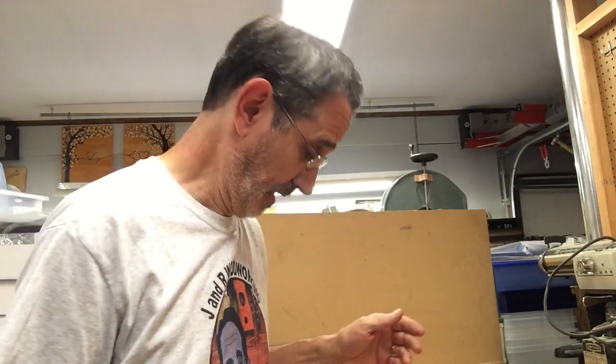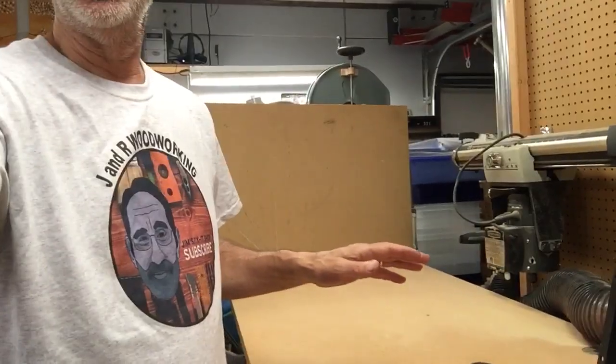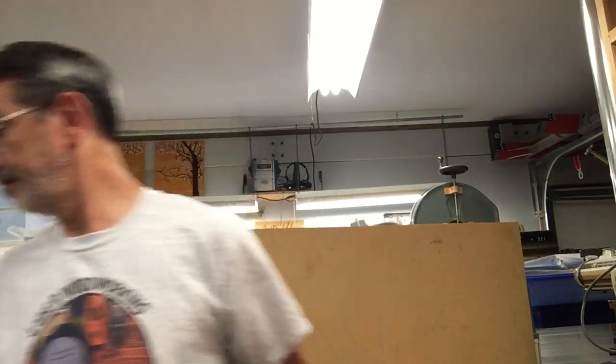Hi guys, I'm Jim, and today it's J&R Woodworking. I've had a lot of comments on this pin router and people want to actually see it running. So we're going to cut the Boy Scout logo we made for a friend of mine at work — his son was in the Boy Scouts.